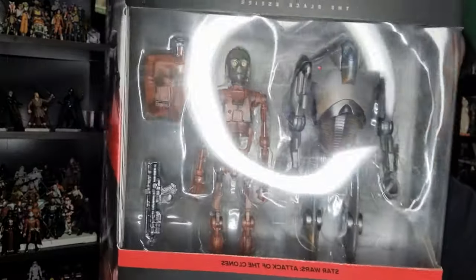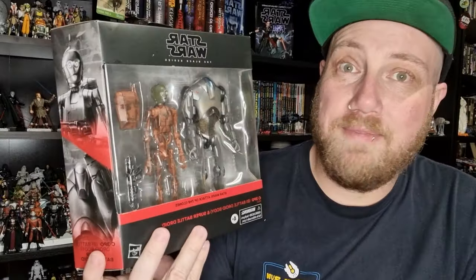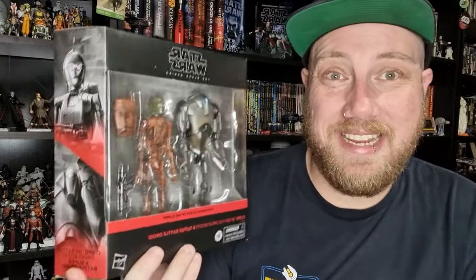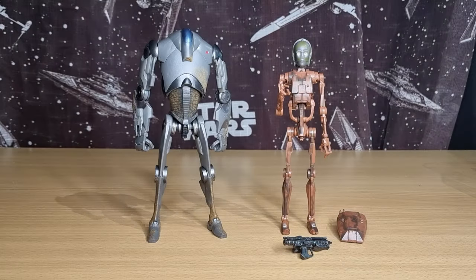Hopefully this means we'll get a C-3PO with a battle droid head at some point so we can swap them out — that would be really cool. We've got the C-3PO mold already, they could just repaint it with a rusty, dirty look. Anyway, let's bust open this pack and take a look at these two figures — they look pretty good.